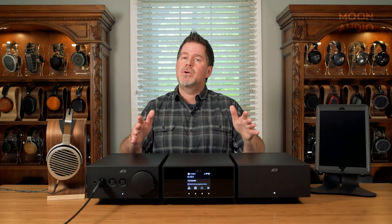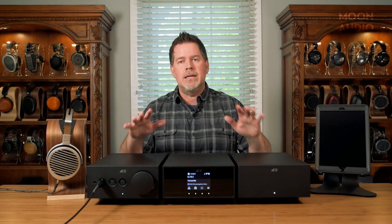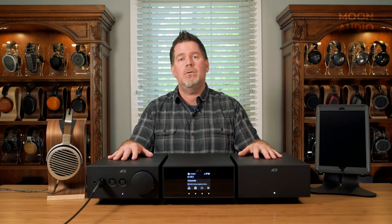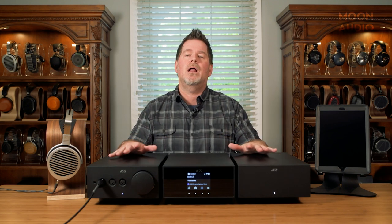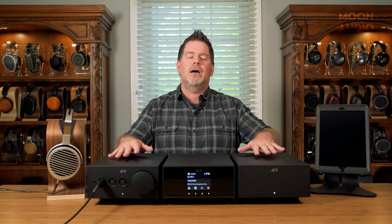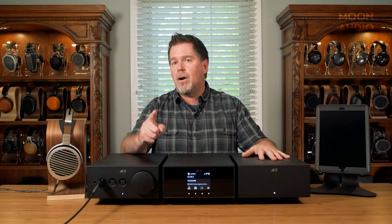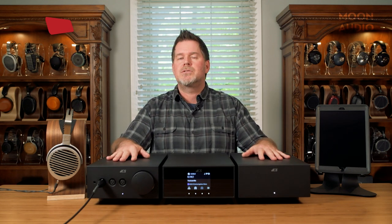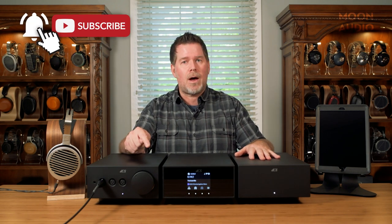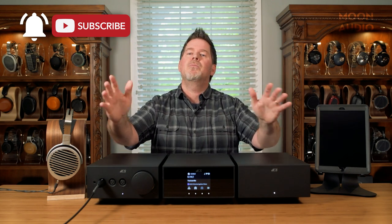Make sure to stay tuned—we're going to have two more videos. Sara is going to go into an in-depth review, similar to what she did on the Bartok, going into the bits and pieces of all the technology. Then I'm going to come back and talk about how we can implement the clock and the headphone amp for Bartok owners that don't have the headphone edition. Thanks for watching, I hope you enjoyed this—make sure to subscribe, like, and check out all of our videos.